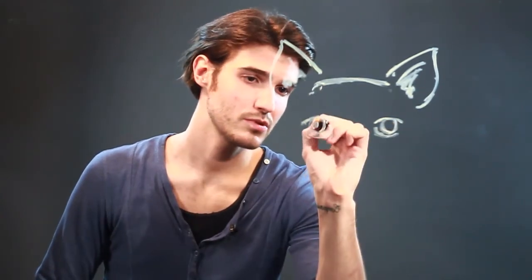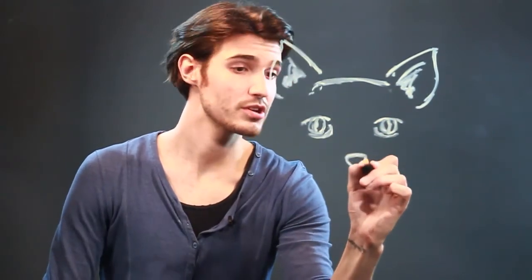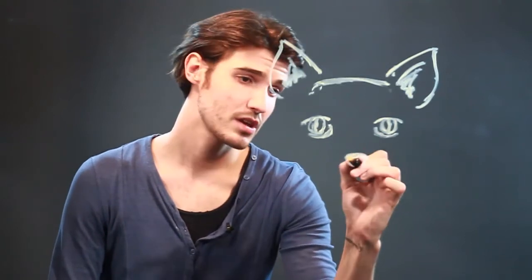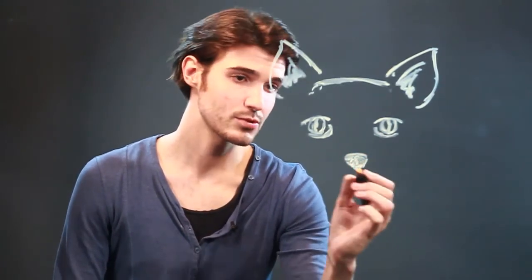Give them a little bit of pupils, and then for the nose you can just make almost a triangle-shaped nose and fill that in with whatever color you have. You don't really have to show any nostrils or anything.